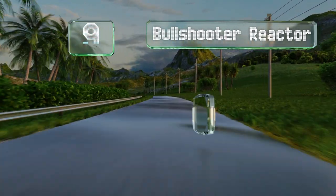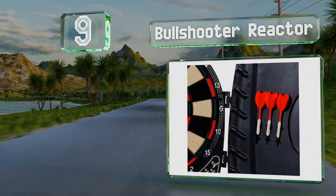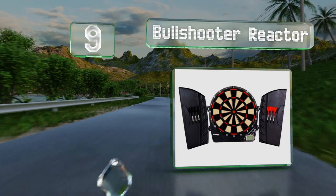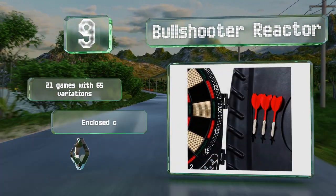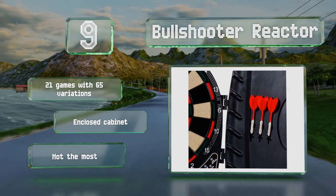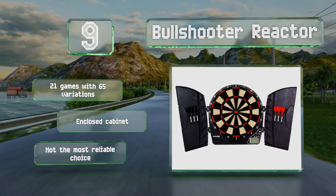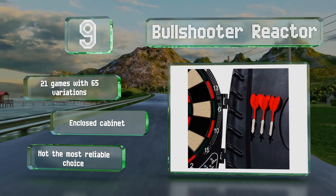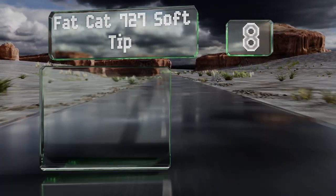Starting off our list at number nine, though it's not ideal for serious players, the Bull Shooter Reactor is very inexpensive, so it's suitable for casual fun on a budget. It has an electronic heckler feature that congratulates you on good shots and ridicules you for bad ones. It offers 21 games with 65 variations and an enclosed cabinet, but it's not the most reliable choice.